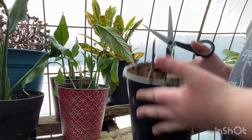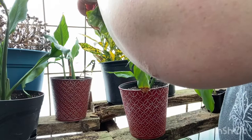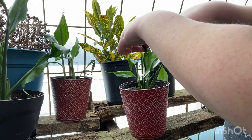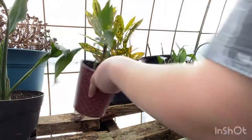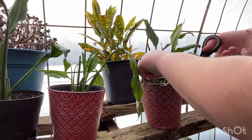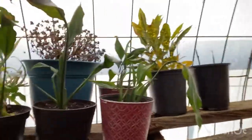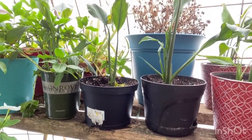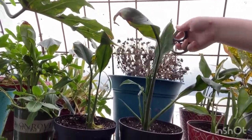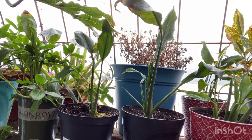Now these peace lilies — I cut this one off. These other peace lilies here aren't doing too bad so I don't believe there's anything I need to cut off of them. This mum will come back every single year — the blooms are dead so I can just flick them off. Everybody else back here seems to be doing good.